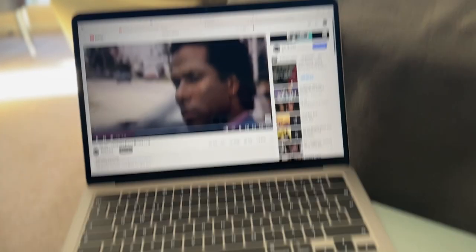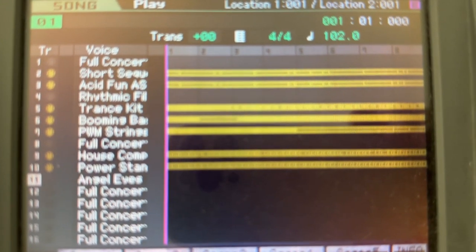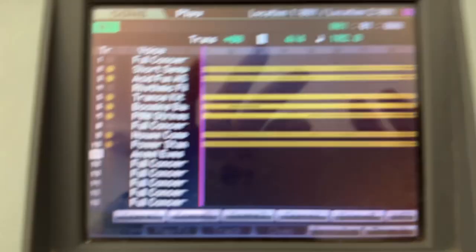Anyway, the point of the matter is I'm trying to use the internal sequencer, which is something I've not done for a long time, and I'm trying to put together a version of Crockett's Theme which is by Jan Hammer. So I've been learning it on here, listening to YouTube, trying to pick it up. And this is the sequencer here on the Motif, which is pretty good.